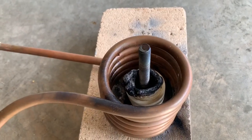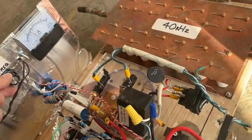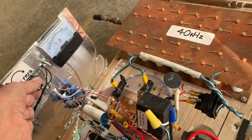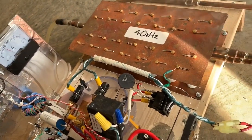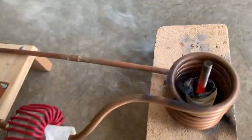The piece of metal is heating up quite a bit. Very nice, really nice.